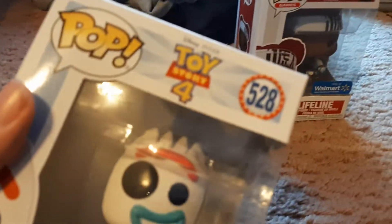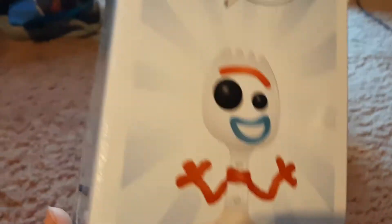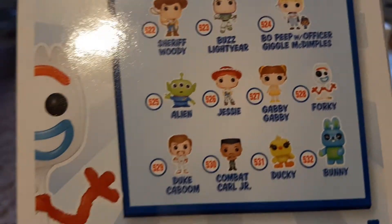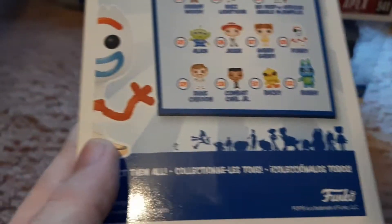Forky 528 pop — he is a final figure. Really simple side art. Nice. On the back we've got Sheriff Woody, Buzz Lightyear, Bo Peep, Officer Giggle McDimples, Alien, Jessie, Gabby Gabby, Forky, Duke Boom, Combat Carl Jr., Ducky and Bunny — and there's himself on the back. And there's that.